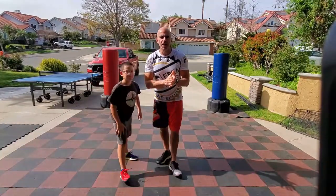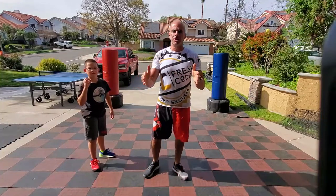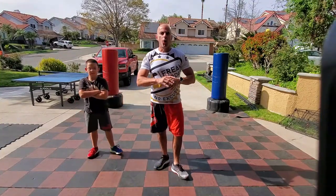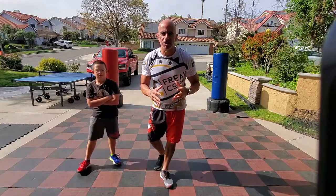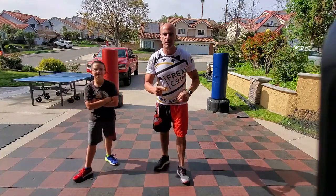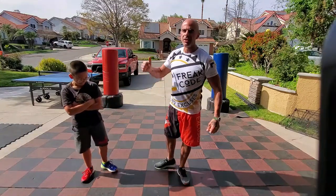What's up freaks, we're getting set here for a cardio core workout. You need zero equipment, zero space — we're going to be right in the same spot the entire time, all just using the finest, most advanced piece of exercise equipment available: your human body.